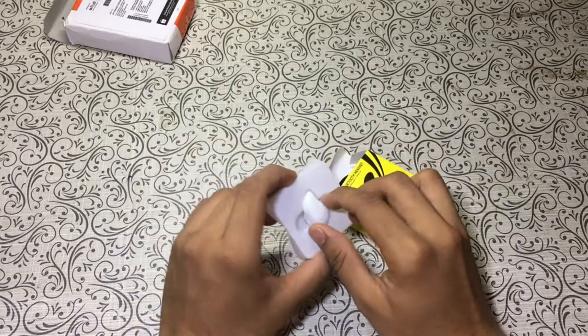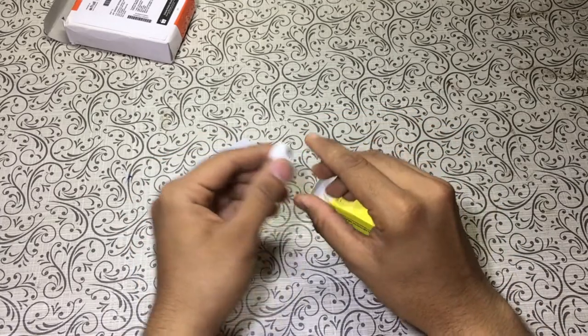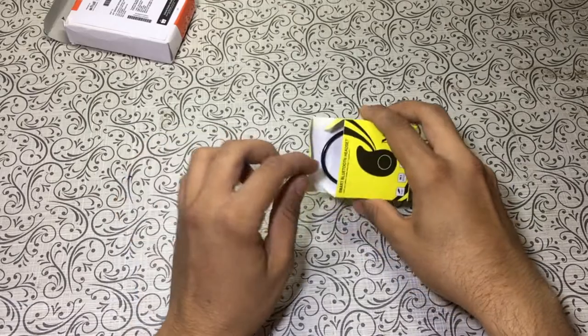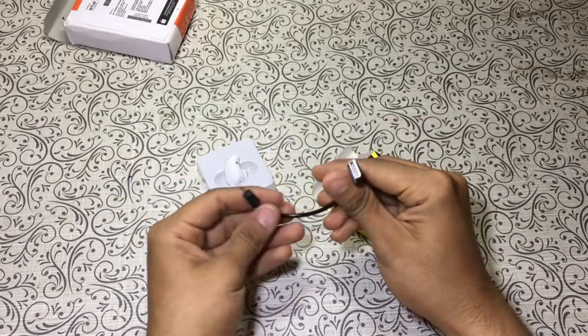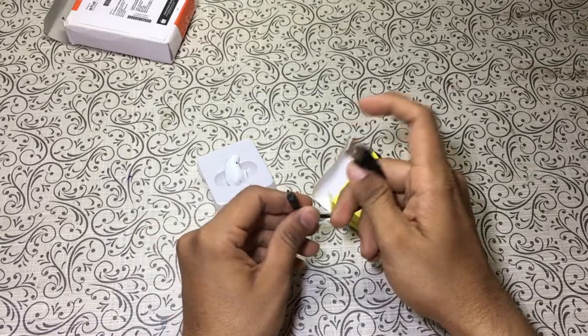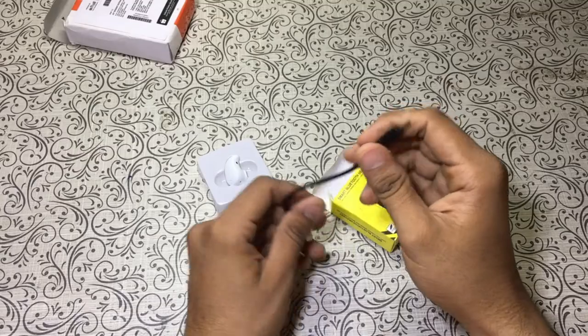So this is the earphone piece itself. The earpiece is quite simple. As you can see, here is the pinhole to charge this thing up.